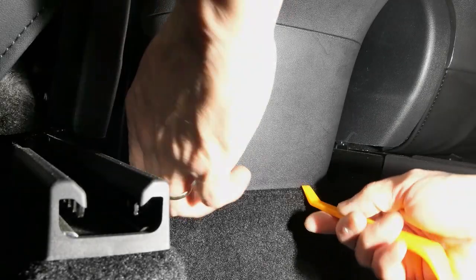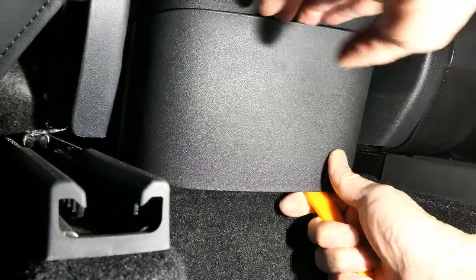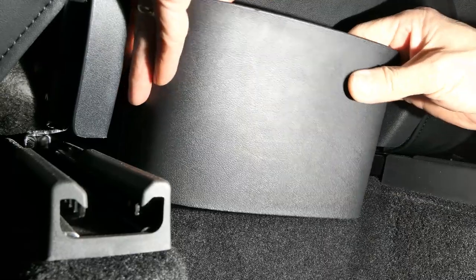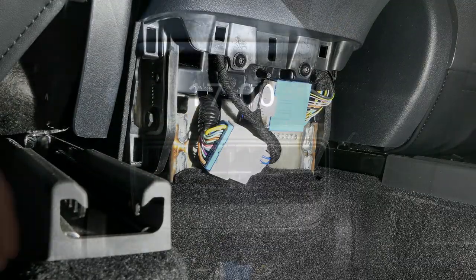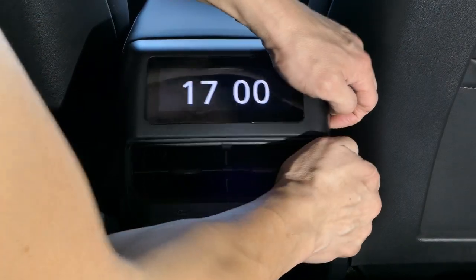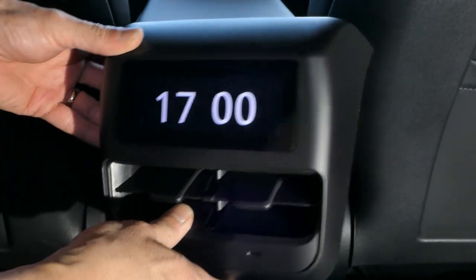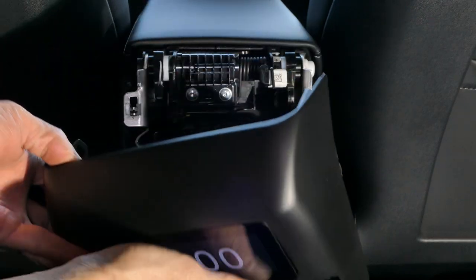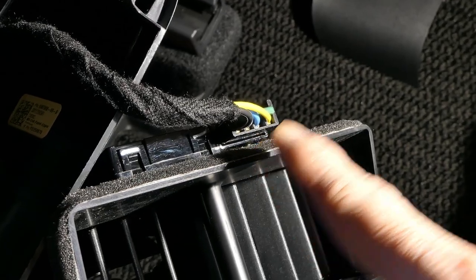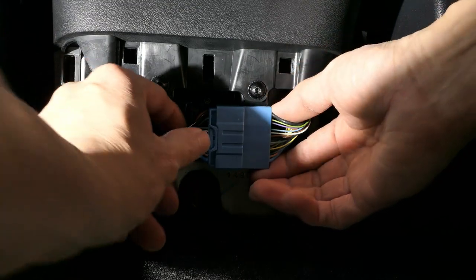The first part of the installation is to remove the lower trim panel — simply put your prying tool in and pry it open. The next part is to remove the top vent: grab it, pry it apart, and pull it from the center console.